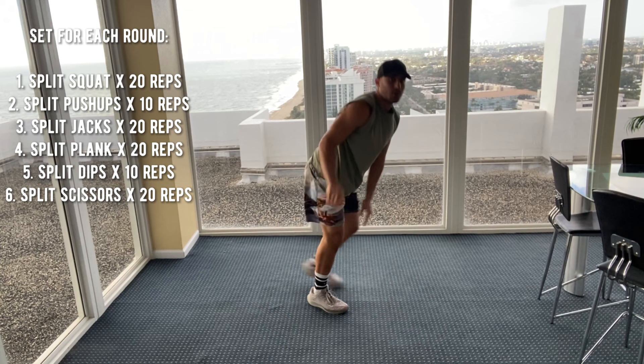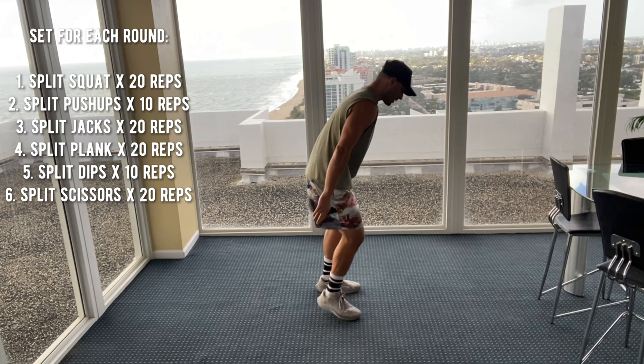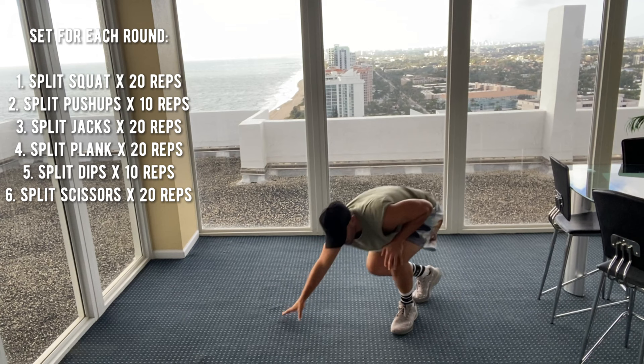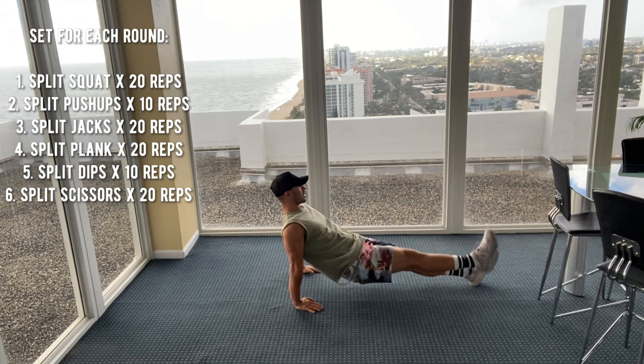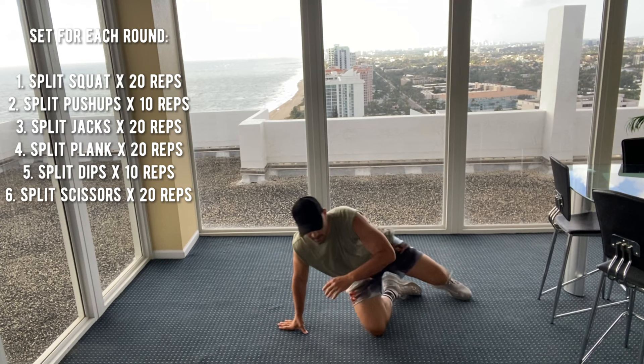Then we've got split jacks — splitting the feet, going back and forth, 20 of those. Then you've got your split plank. You're down in a high plank on your toes or your knees and we're splitting the arms and legs, 20 reps. Then split dips — hands are behind you, lifting one leg and switching. You can do it on bent knees as well. Last one is split scissors where you're in a seated position doing abdominal scissors. That was a quick intro, let's get right into it.